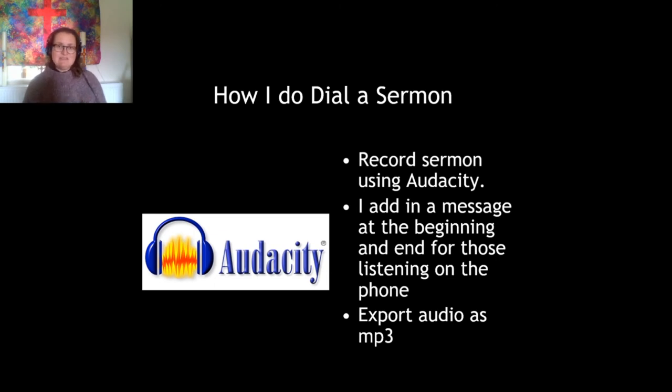I'll show you how I set up a dial-a-sermon system. I record the sermon using Audacity, then add a message at the beginning and end for those listening on the phone. At the beginning I'll record something like: 'Hello, you've reached the dial-a-sermon system from the Parish of Barber and Clown' — so that when an elderly person rings through to the number, they hear my voice and know they've got through. Then I'll say what's coming up, give the date, and so on.